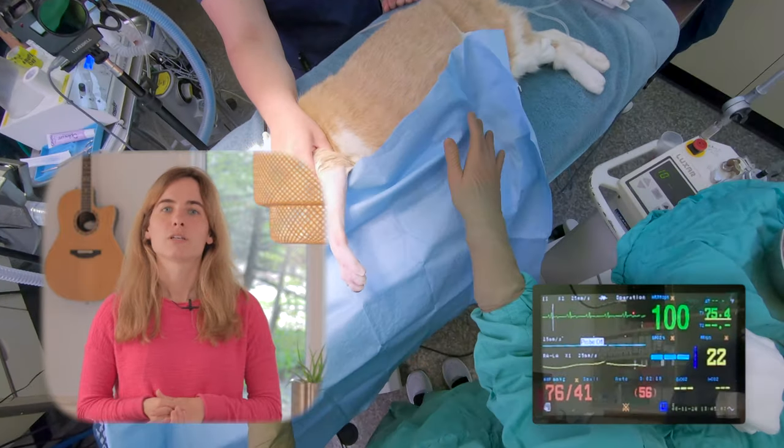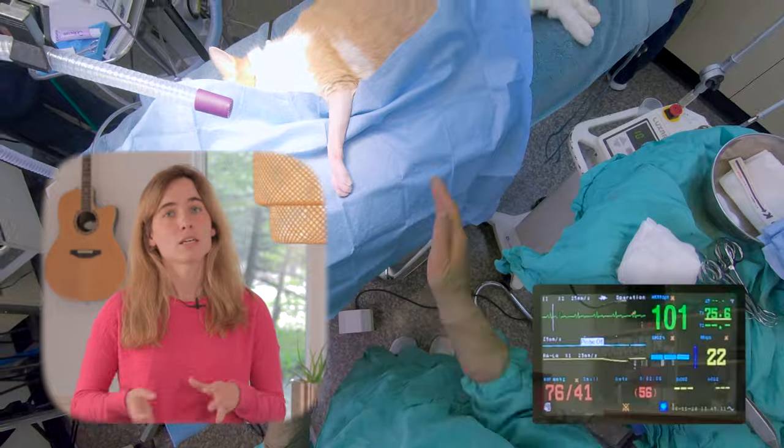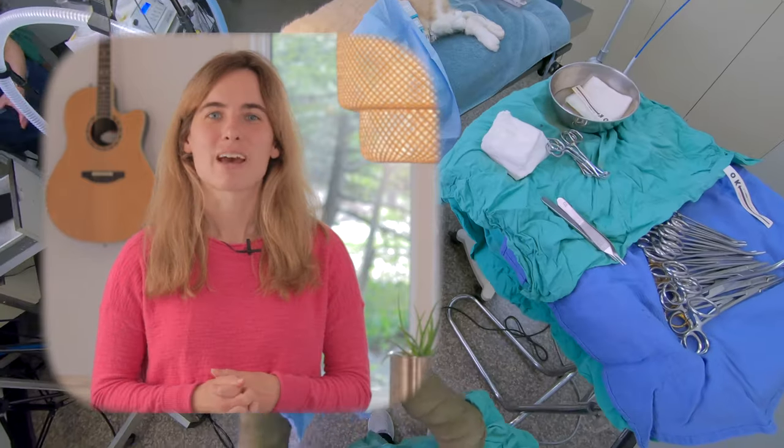It's a monitor that we primarily use in order to look at different aspects of the cardiac system. One of the key things that it does is monitor blood pressure, and that's going to be what we focus on today. I'm Dr. Megs and this is Everyday Vet.